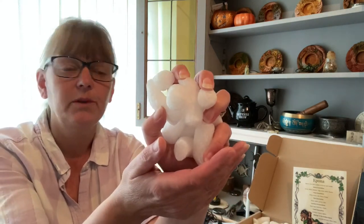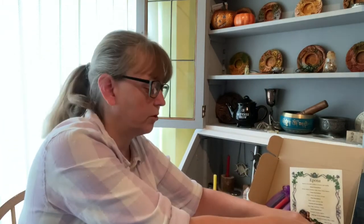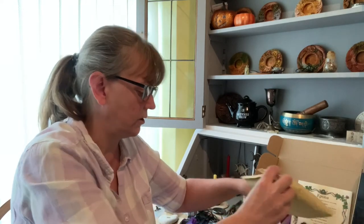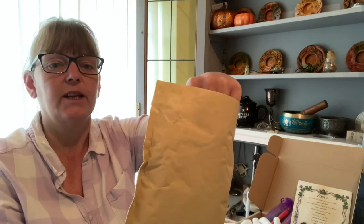The packing peanuts are completely biodegradable. Pop them in water and they will dissolve, and then you can just pour it down the drain. I tend to plunk them all in a bowl, put some water in, mash it all up and then pour it outside.